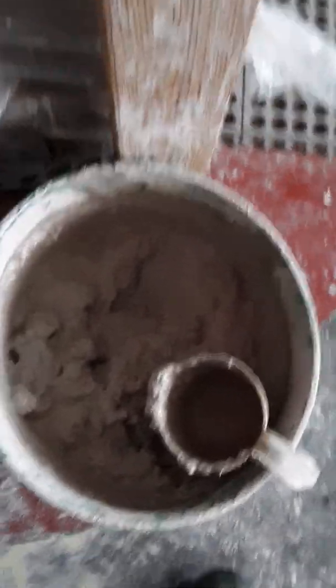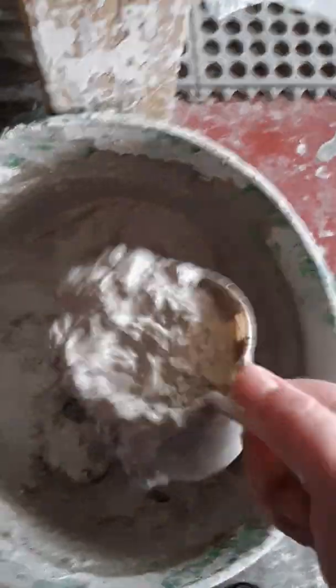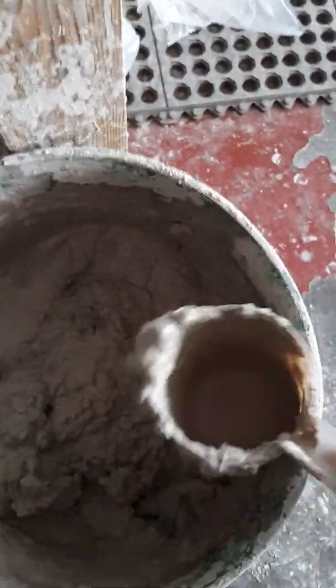Here is my reclaimed bucket where we put all the throwing slops and all the sloppy water. You can see that it's evaporated to the point where it's quite thick — like wet mashed potatoes. I've taken a cup of this and put it in another container. Let's go over and have a look.